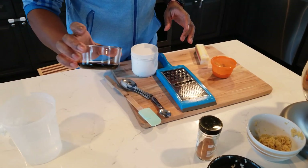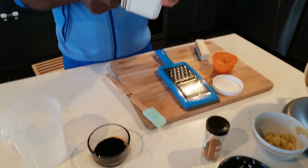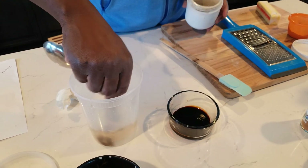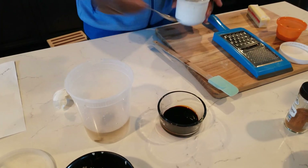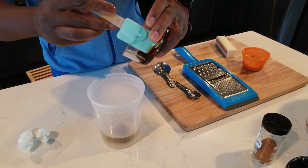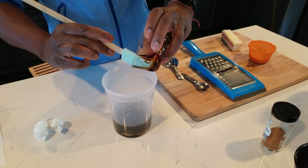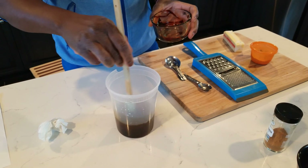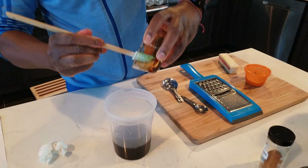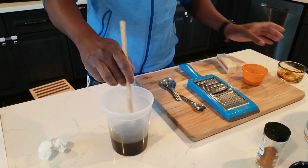Now we're going to add the molasses and vanilla extract — this vanilla extract is really strong so I don't want to put too much in. Drop the vanilla into the water as well. Then we're going to add the molasses — you want to make sure it's loose, not too thick. Add the molasses into the water and mix it out. Add a little extra because some always stays in the container.